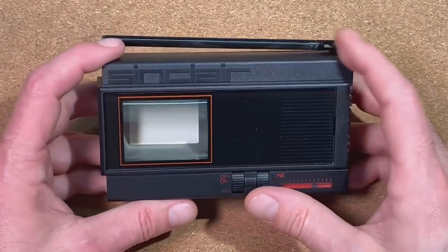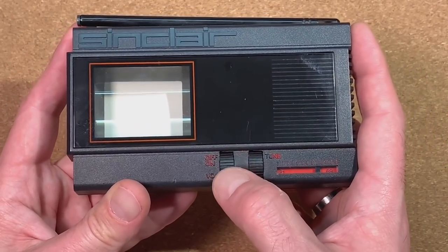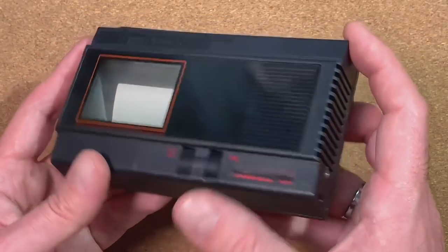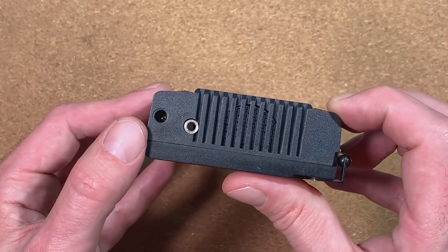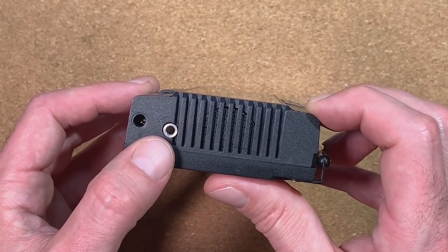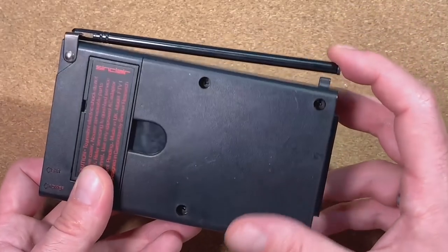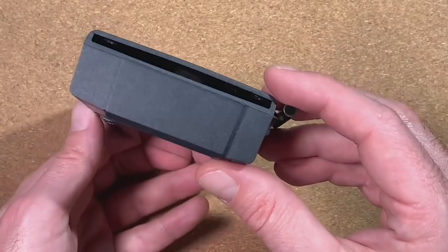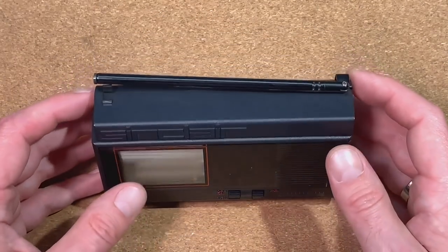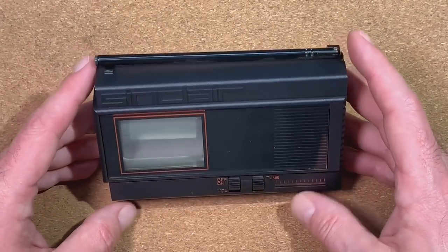Before we check the inside of this set, let's have a look at the outside. We have here an on/off switch with a volume regulator, and here the regulator for the tuning. On the side we have a jack for an external power supply, and here a connector for a headset. On the top we have, of course, a common antenna. Unfortunately, we don't have any input for a video signal, so it will take quite an effort to feed this thing with the right signal.